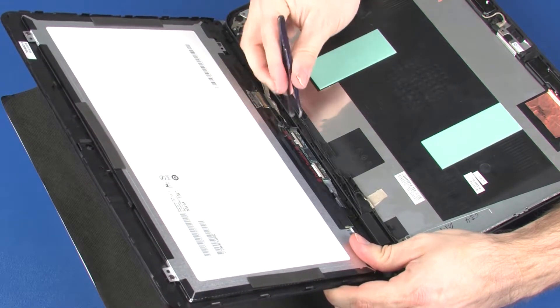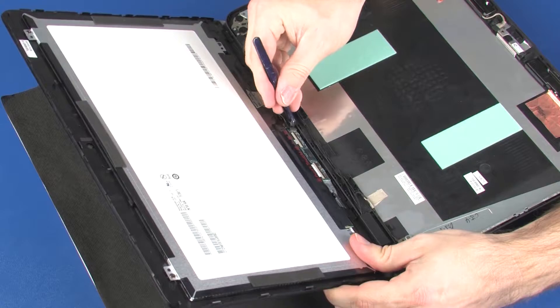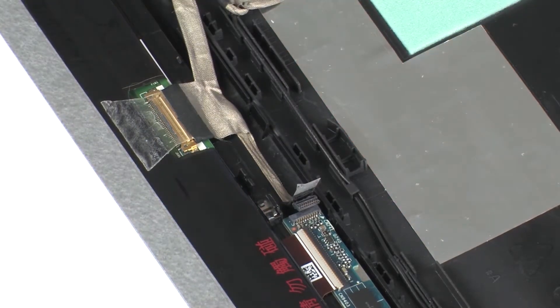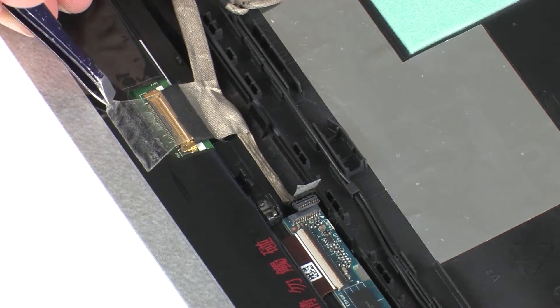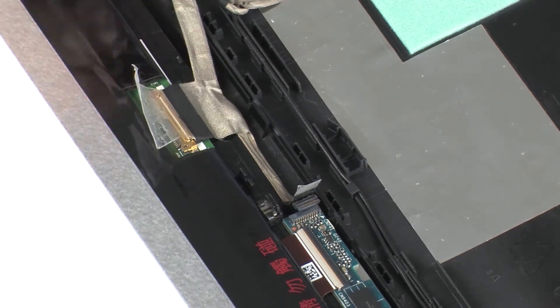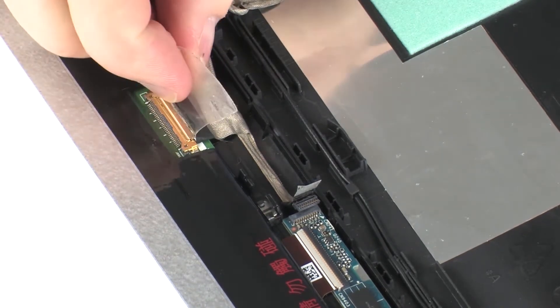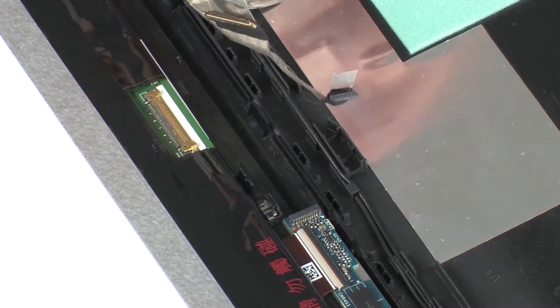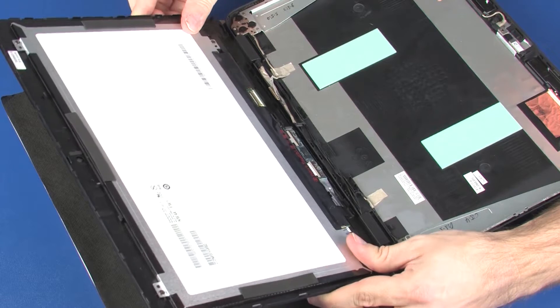Disconnect the display panel cable from its connector on the touch screen board. Peel back the retention tape that secures the display panel cable to the touch screen and disconnect the display panel cable from its connector on the touch screen. Remove the touch screen.